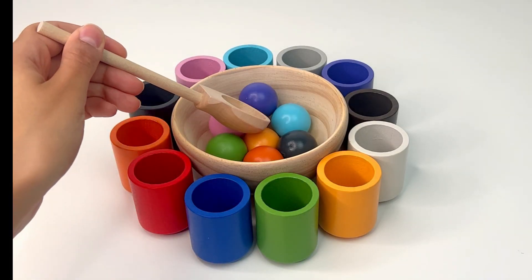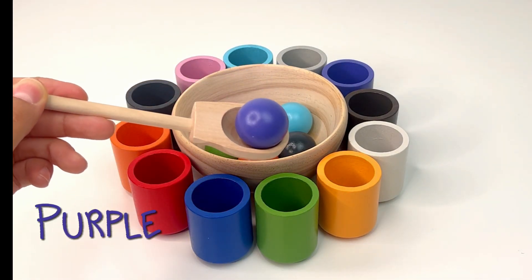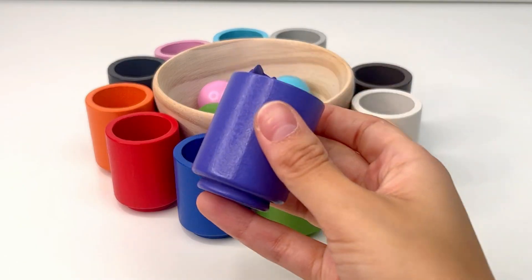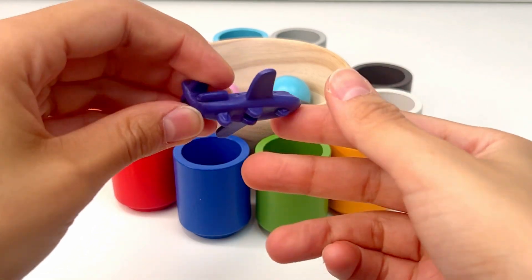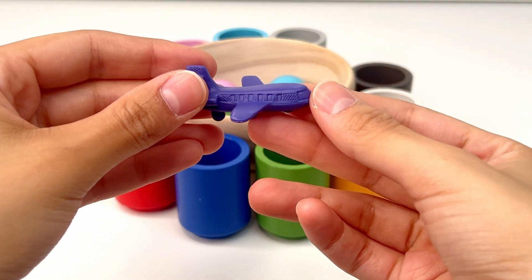Let's see what color we can find next. This is purple, or porpora. Now, what could be inside this purple cup? I think it's a plane — a powered flying vehicle with thick wings.